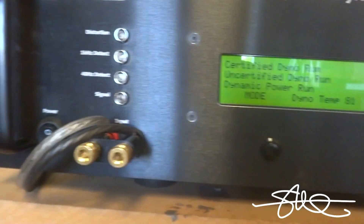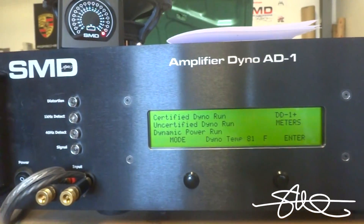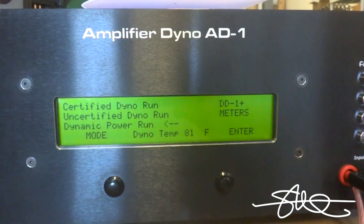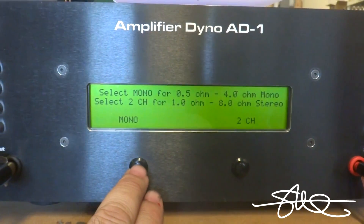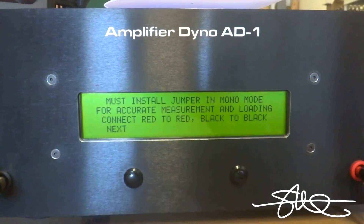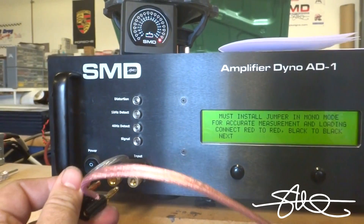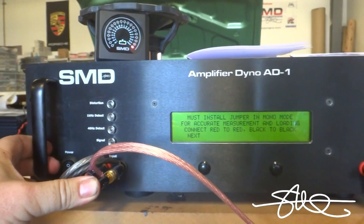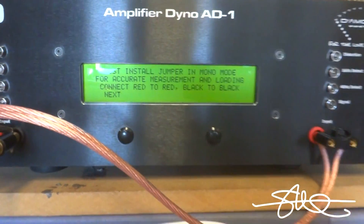I'm going to go ahead, I've got the CD in here, hit mode, go down to dynamic power run, and hit enter. I'm going to choose mono because I'm going to try to drop this thing down to about 0.8 ohms, a little bit lower than one ohm. I'm sure this amp could go down to half an ohm, but we'll do 0.8 just to keep it around one ohm.